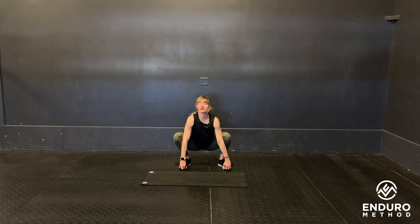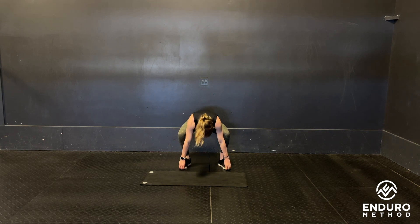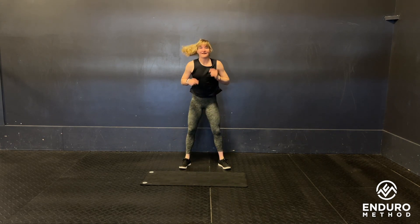Then you'll come back down into that squat, back and forth between the two movements. And that is your bootstraps.